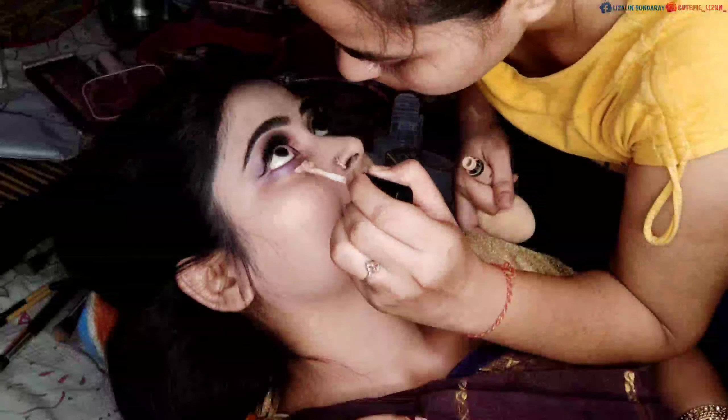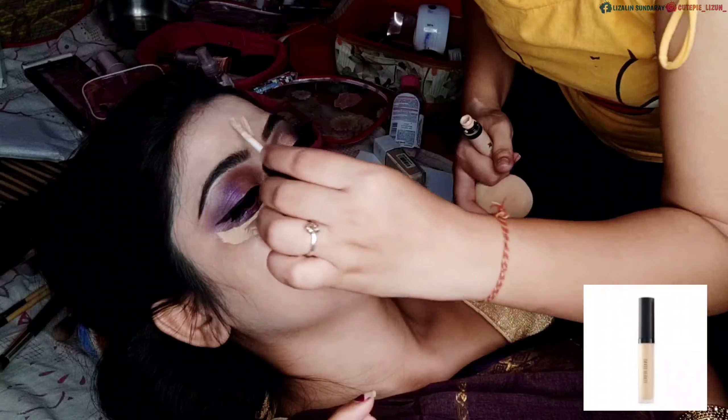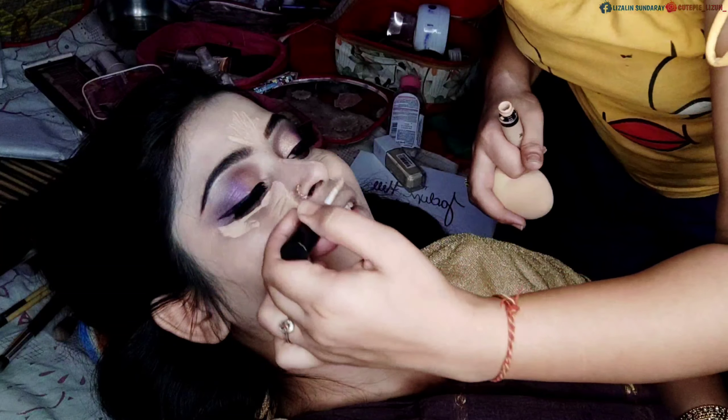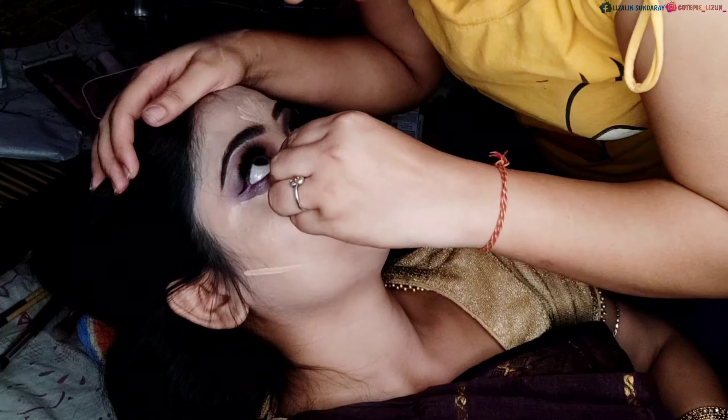After that I apply the concealer again — the Swiss Beauty concealer for the fourth time. It produces good coverage.